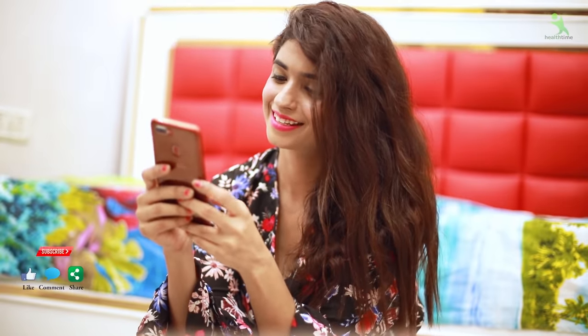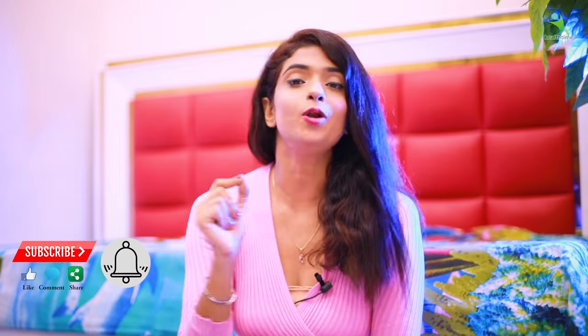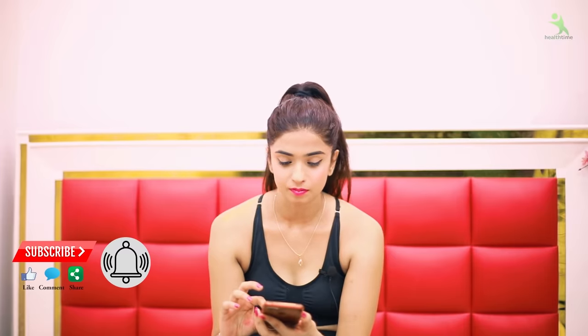But before that, if you are not on my channel, please do subscribe and like the video. Also press the bell icon and click on all notifications, so whenever I am going to take a better video, you will get a notification and you can see it.